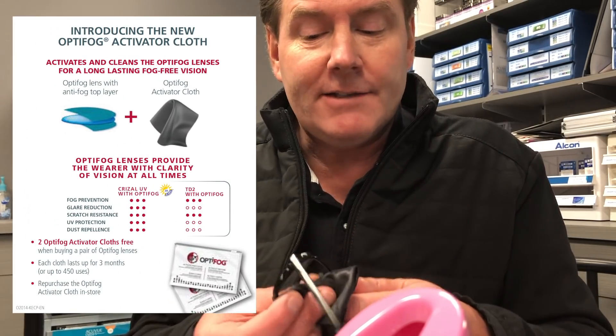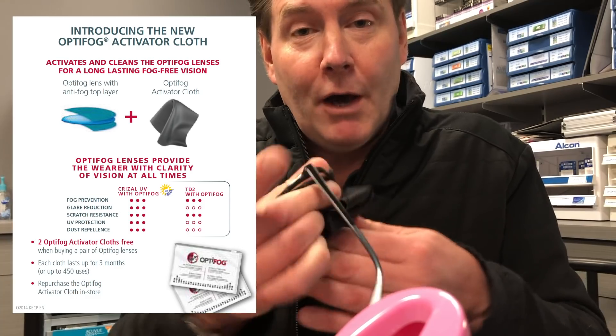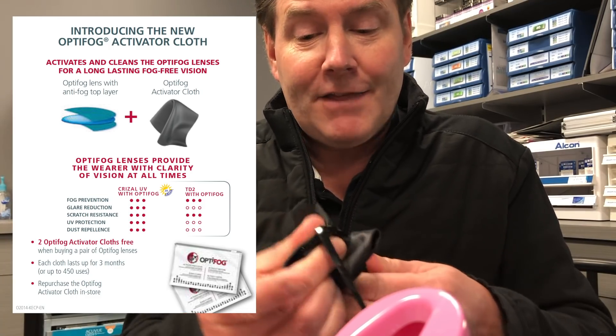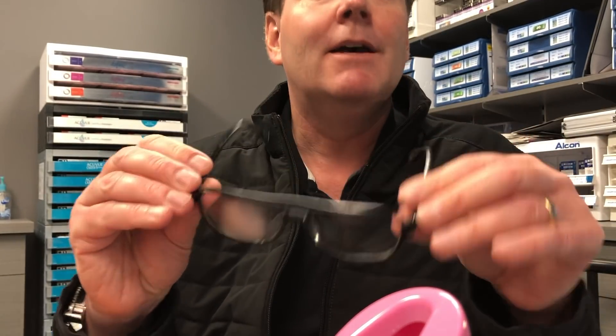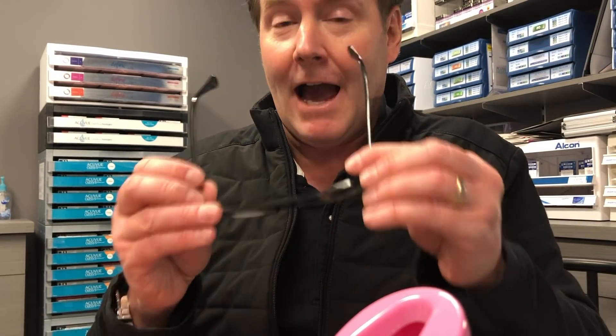That technique is great, but what if you're not planning on buying a new pair of lenses? I thought of a fourth idea — what if you take your regular lenses that are not coated with that special anti-fog treatment, and you take that cloth impregnated with that special molecule and just wipe it to activate that regular lens? Will that give you any anti-fogging effectiveness? This is the lens not treated, this is the one I just wiped. It appears you get a little bit of effectiveness — not as much as with the actual coated lens, but it might be a short-term solution that could help you out.